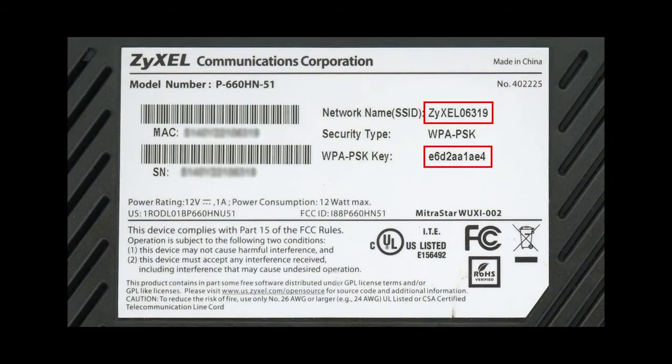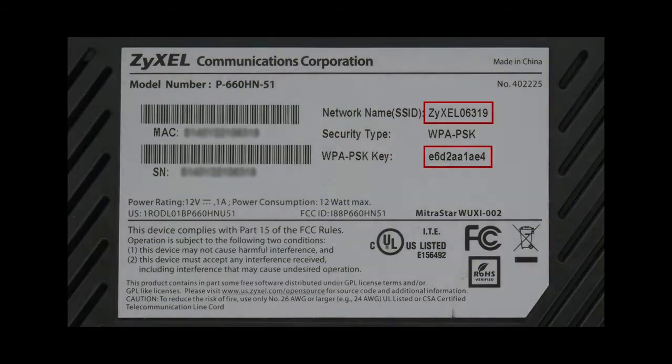All Zyxel 660 gateways come with wireless technology built in. On the back of your gateway there's a white label. That label will have a network name (SSID) and also a WPA PSK key. The network name is the name of your wireless network and the key is the password. Now grab a device, search for the wireless network, and you'll see the network name on the back of your label — that's what you're going to want to connect to.